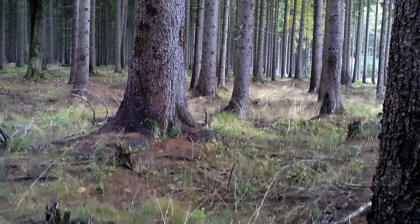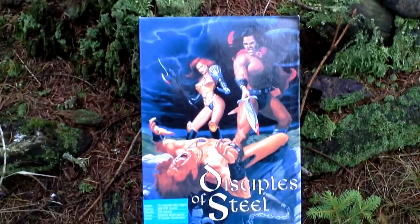Hi guys, my name is Hermit in the Forest, and this is my unboxing of Disciples of Steel.